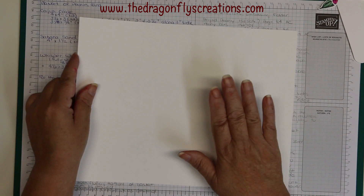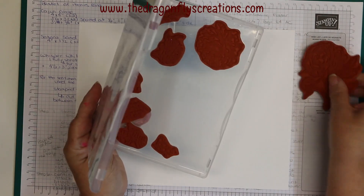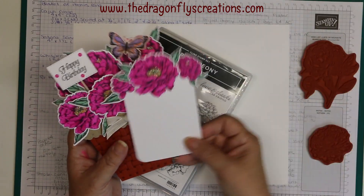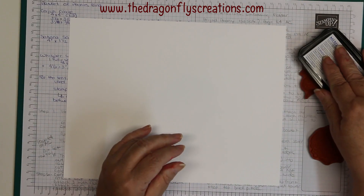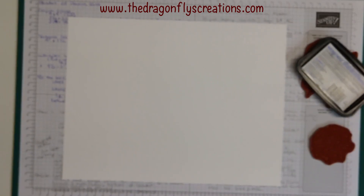The first thing we're going to do is stamp out the flowers and leaves — this is probably the longest part. I need three of the bigger peonies, four of the medium ones, and two of the small ones, plus a few leaves depending on how many you want on your finished card. I'm stamping with Memento Tuxedo Black because we're going to be coloring them in using our blends. I'm using the new Magenta Madness for the peonies.